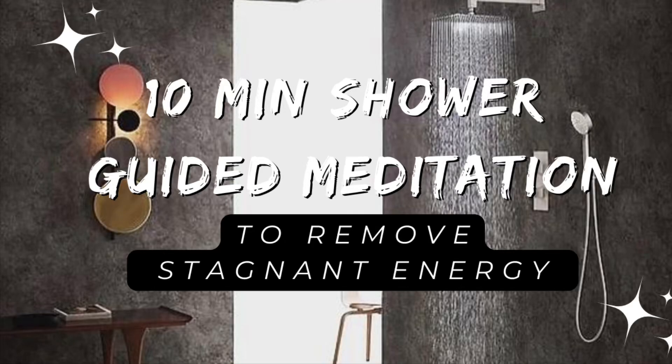Hello loves and welcome back to the Okani Luna YouTube channel. Do not forget to subscribe while you're here. Thank you for wanting to do this work. We are going to be doing a 10-minute shower guided meditation to remove and release stagnant energy from our auric field and from our bodies.